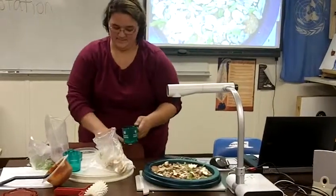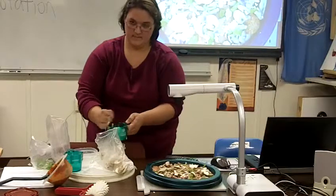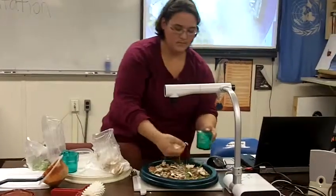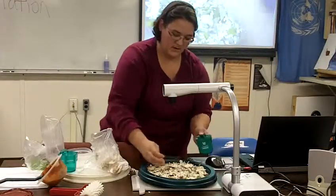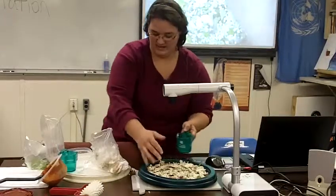Then one more cup of cheese on top. You do the same thing you did on the bottom — just sprinkle it around and make sure it's evenly covered, because nobody likes their pizza to have only half the cheese. They get rather angry.